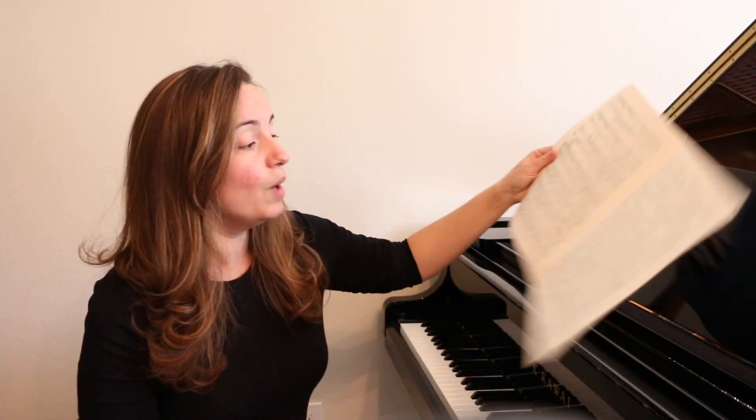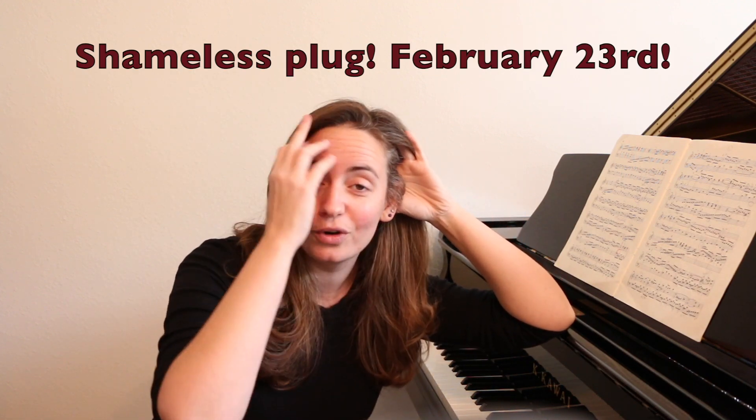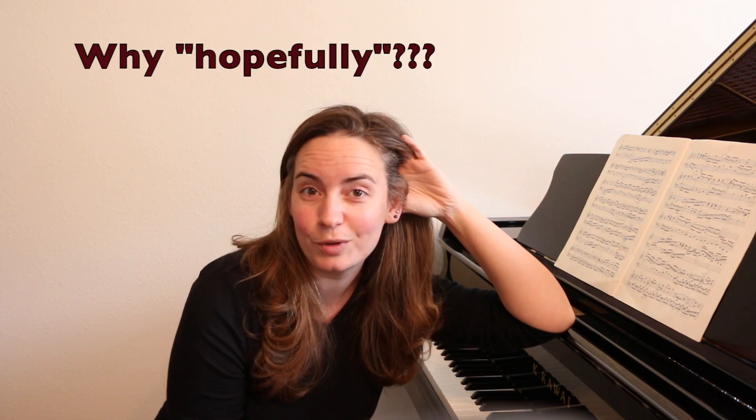We need to talk about Bach — this one — or rather the impossibility of opening a recital with any piece of Bach. I'm practicing for a recital I'm going to give at the university, hopefully in February, and I wanted to do a journey through time theme, which is why I start with Bach. So here's the problem.